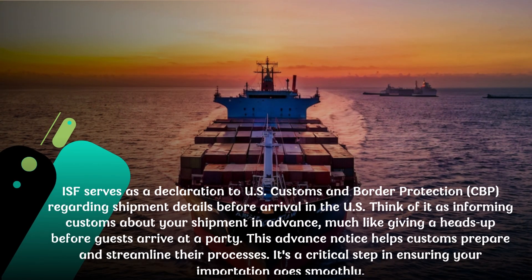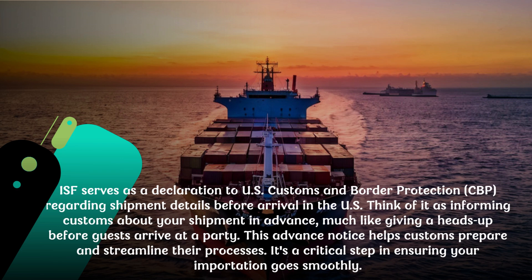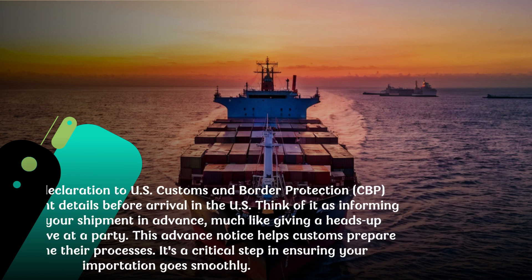ISF serves as a declaration to U.S. Customs and Border Protection regarding shipment details before arrival in the U.S. Think of it as informing customs about your shipment in advance, much like giving a heads-up before guests arrive at a party. This advance notice helps customs prepare and streamline their processes. It's a critical step in ensuring your importation goes smoothly.